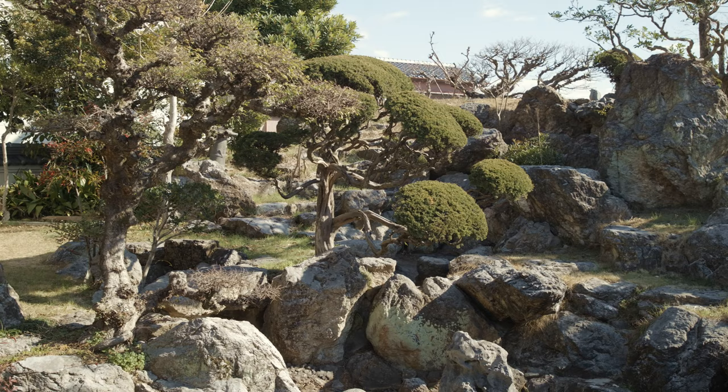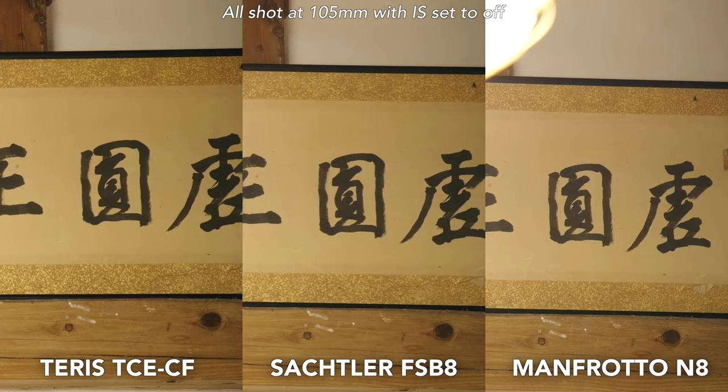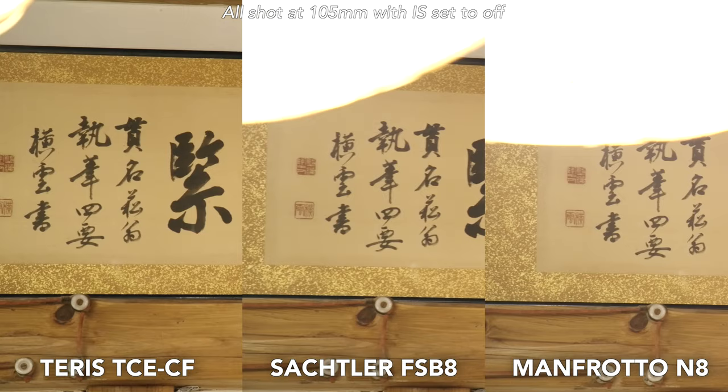On the pan axis, there is a very slight amount of backlash when you bring it to a full stop. That means that when you look at the footage, you can see it kind of bounce back very slightly, especially at longer focal lengths.